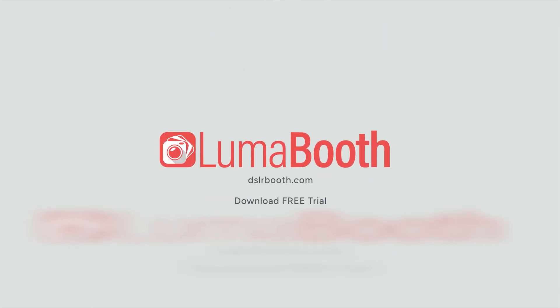If you have any questions, leave them in the comments below. Don't forget to like, subscribe, and turn on the notifications for more LumaBooth tips and tutorials.